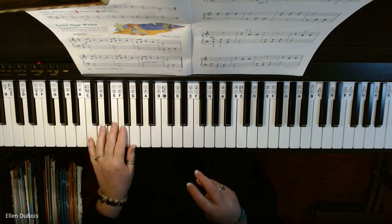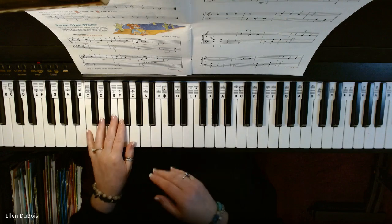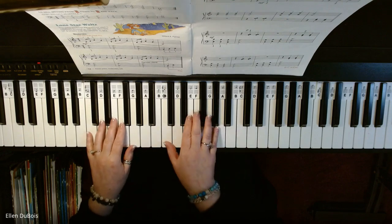So this is how this song goes. It's on page 26, and Lone Star Waltz is the title.